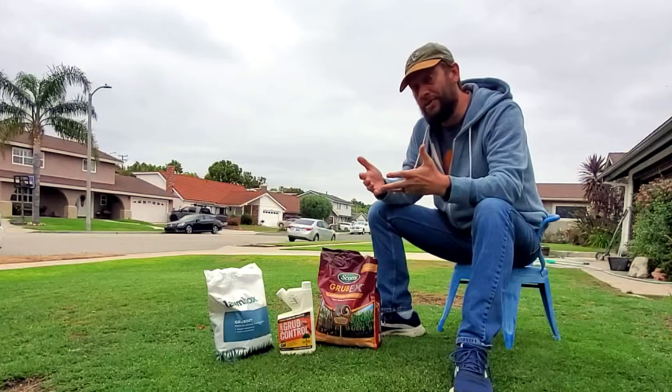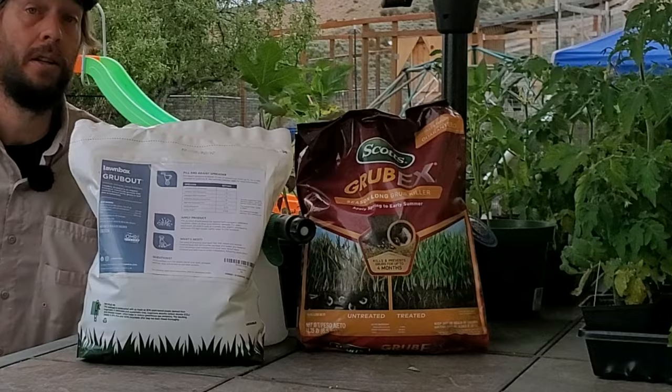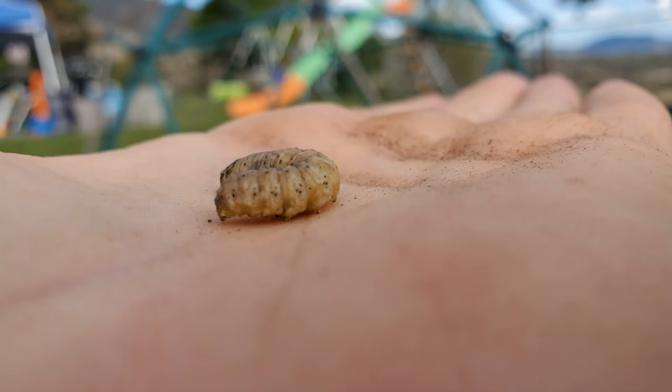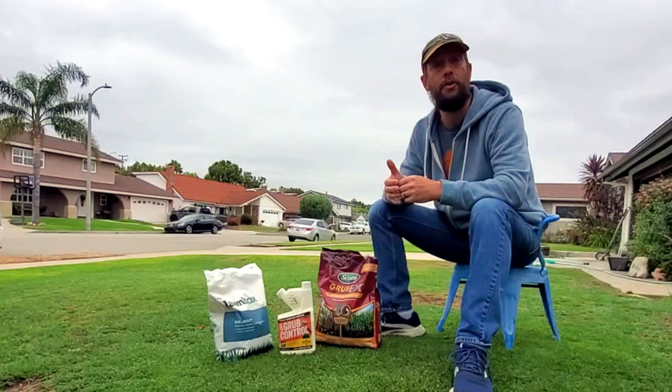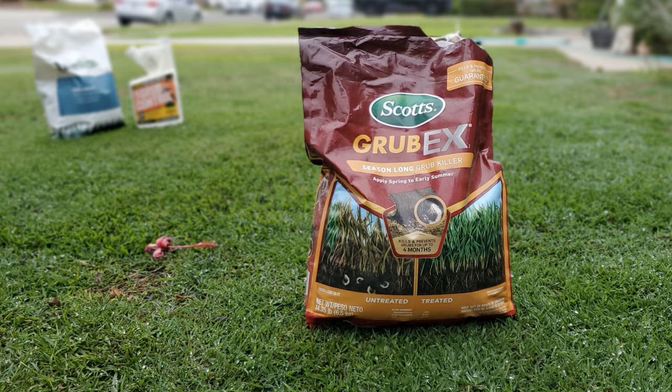The month of June is the most common time of the year to put down grub control. These are the products we put down to prevent grubs from infesting our lawns in the fall and the spring. And arguably, the most common product that homeowners and yard owners put on their lawns to prevent grubs is Scott's Grub X. And I want to tell you why you may be making an enormous mistake.